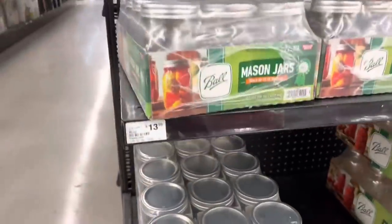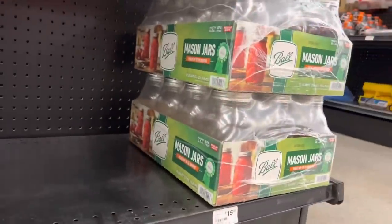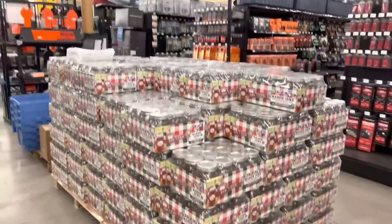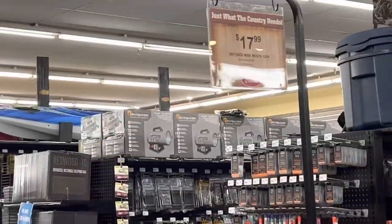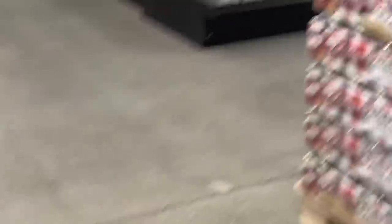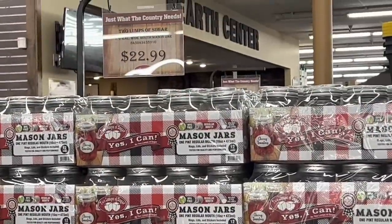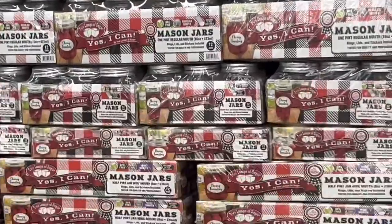Here are the jars I came in for. The jars seem to be more expensive than in previous years — thank you, inflation. $17.99. I remember when I could get those for $12 a case. Over here I'm looking for the half-gallon jars that are $22.99 a case, but I haven't found them yet.